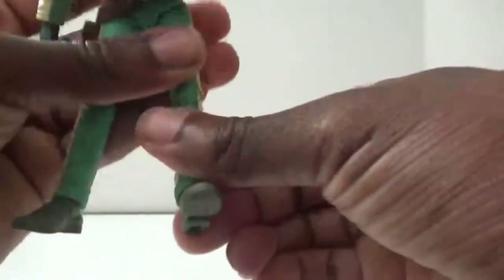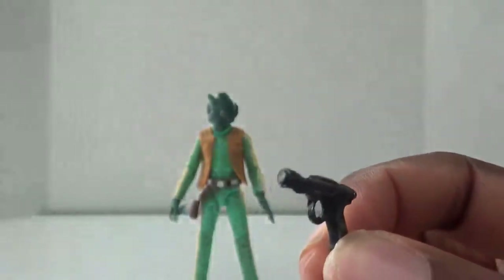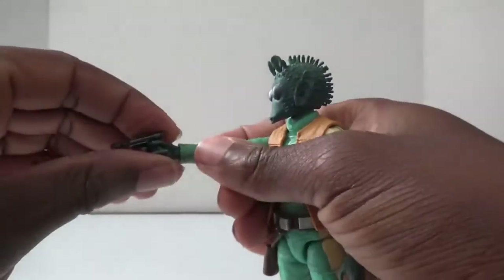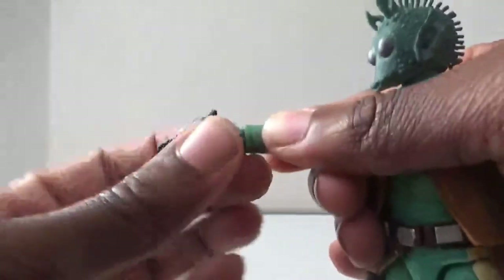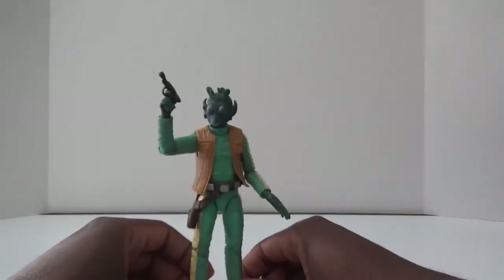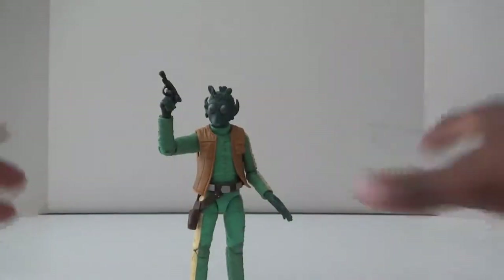He also has hinge and swivel in the ankle with that good old ankle pivot. For accessories, Greedo comes with his little blaster that he couldn't kill Han Solo with — even though some people say he shot first. It fits into his hand pretty well. I do wish his hands hinged up and down instead of left and right, but I guess it doesn't matter because he's not going to get to use his gun anyway. Overall, another alien for my collection, another character for my original trilogy New Hope shelf, which I'll be showing at the end of this video.